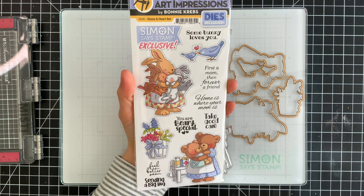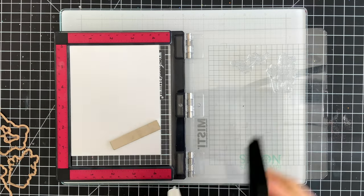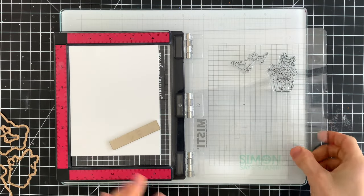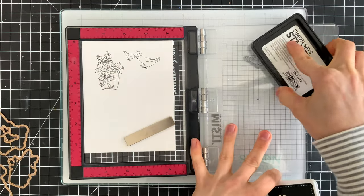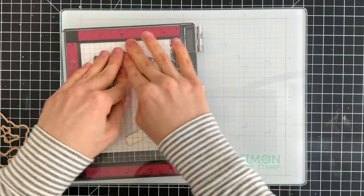So why don't I show you the project that I'm going to be creating using it. I'm going to take a couple of the smaller images from the stamp set — the birds and also the flower pot — and we're going to stamp these onto some white cardstock. I'm using Hammermill white cardstock and I will stamp this a couple of times to make sure I get a really good impression. These are really detailed images and I want to make sure I don't miss any of the beautiful illustrations.